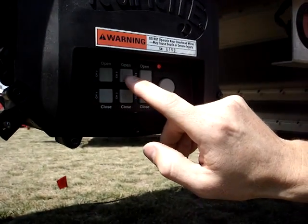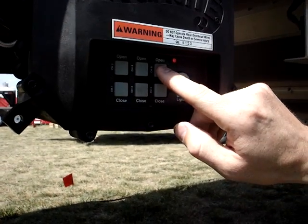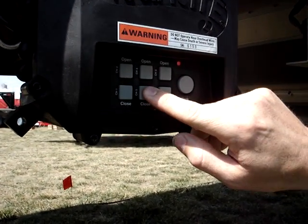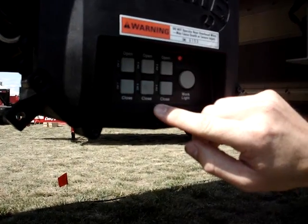If it blinks once, that means that switch is turned on. I'm going to turn button four on, five on, and six on. If the light happens to blink twice, that means that switch is off, but we want it on, so we're going to push it again to turn it back on.